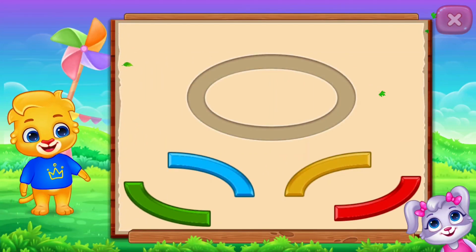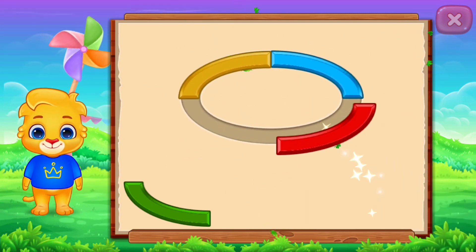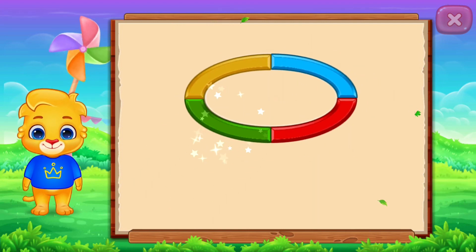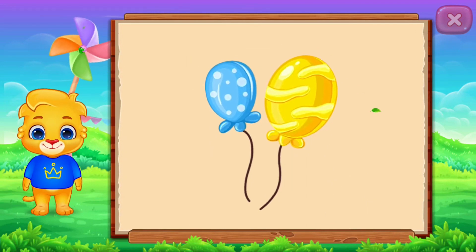Oval! Nice! Good job! It's an oval — Oval Balloon! Woo-hoo!